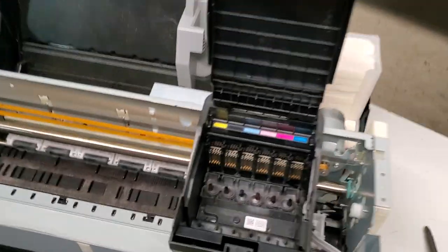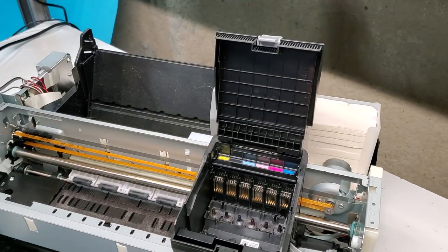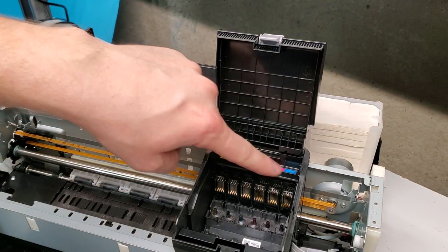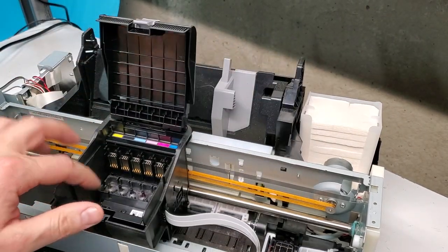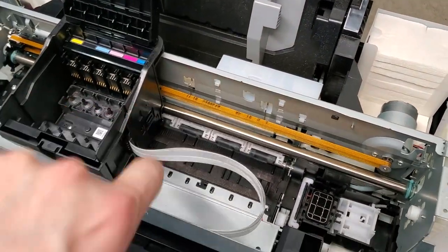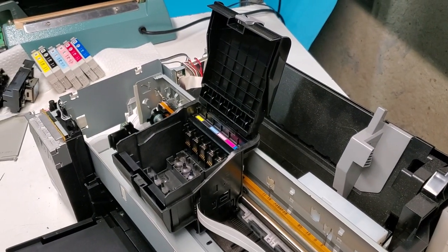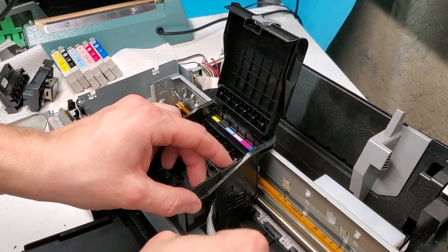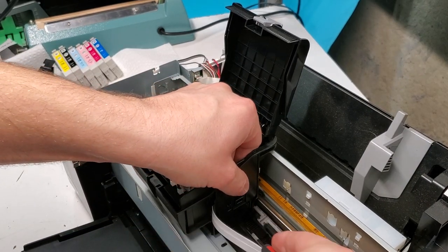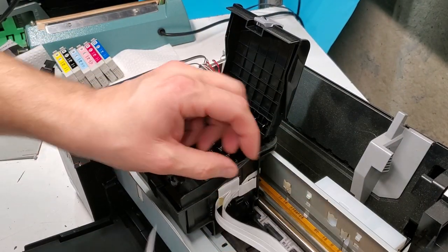This is where the print head is — you can see it. The next step: you don't have to remove this piece but you can move it out of the way. You'll need a flathead screwdriver to remove the piece with chips. First, on the right side, we need to remove this plastic piece. There's a latch here that we just need to lift up and push the plastic piece down.